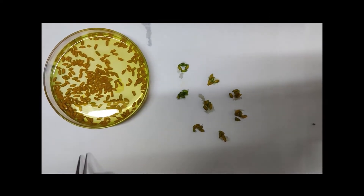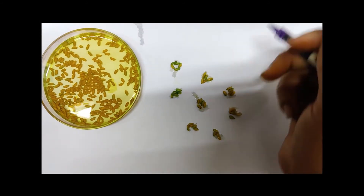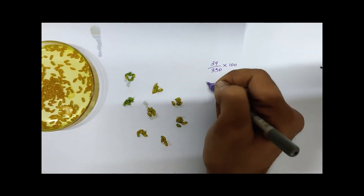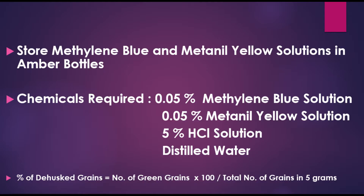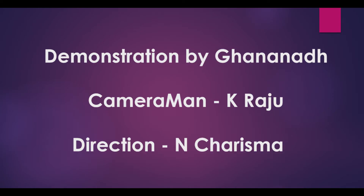In the beginning we got 350 grains in 5 grams. To calculate the percentage: 39 divided by 350, multiplied by 100. The dehusk percentage comes to 11.14%.